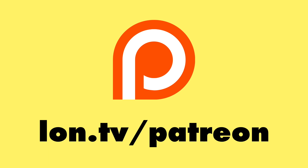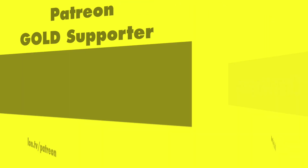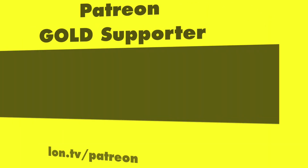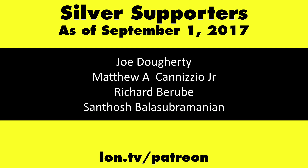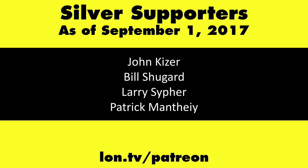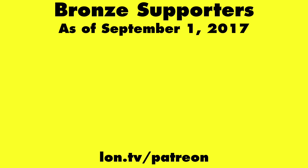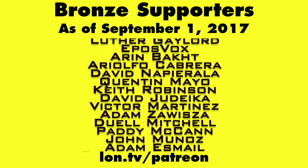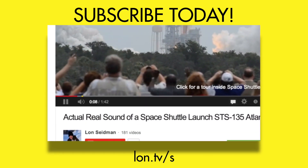This is Lon Seidman. Thanks for watching. This channel is brought to you by my Patreon supporters, including Gold Level Supporters: the Black Item Blues Music Hour podcast, Chris Allegretto, John Prahl, William Miller, and Charlie Walden. If you want to help the channel, you can contribute as little as a dollar a month. Head over to lon.tv/Patreon to learn more. And don't forget to subscribe — visit lon.tv/s.